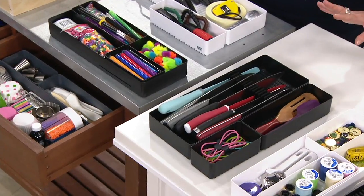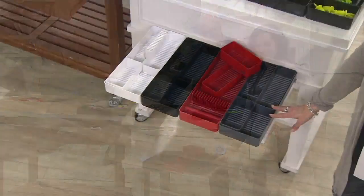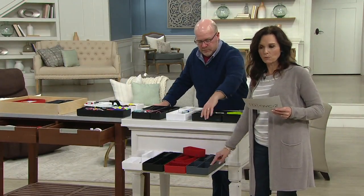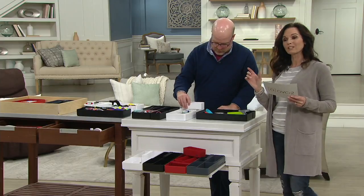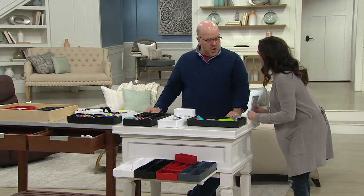We have four colors to choose from: white and black are the classics, red which is limited, and gray. The large knife organizer is about 14 and three-quarters inches by 6 inches by 2 inches. The smaller one is 6 by 3 by 2 inches. The medium is 9 inches by 3 inches by 2 inches. Fun organization — K48954.